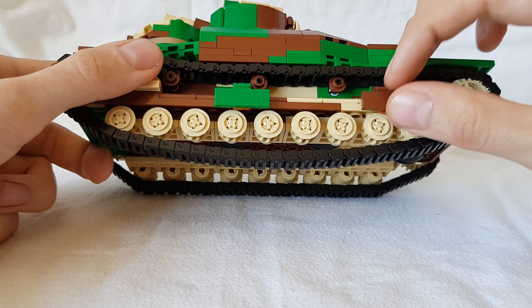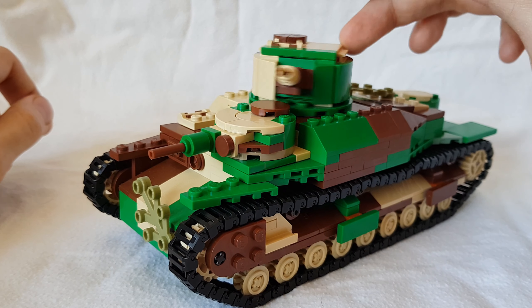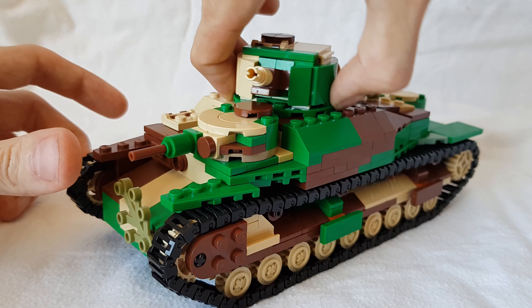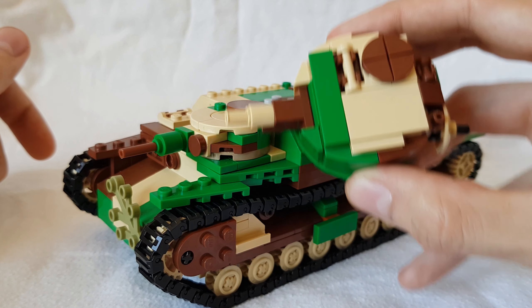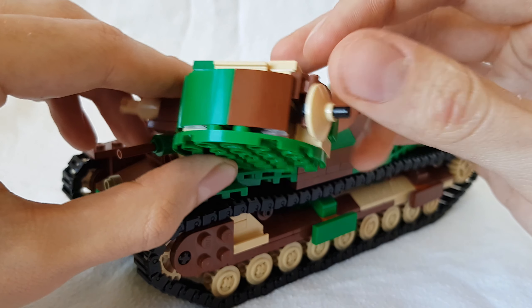There are so many changes to this set now, it's really cool. The main turret itself is also a completely new turret — it's way more round. If you take a look at it from the top, it's round. Also, there's a machine gun at the back.